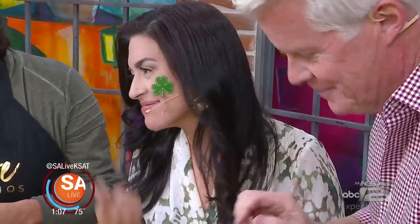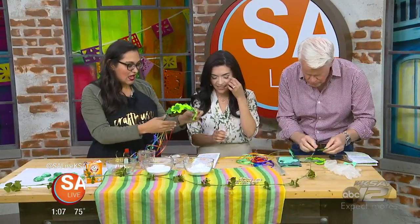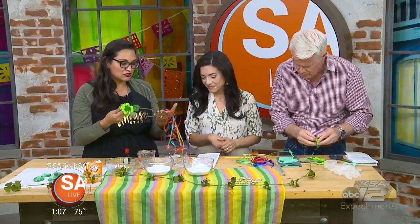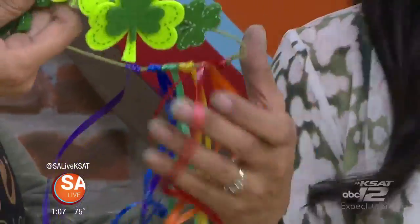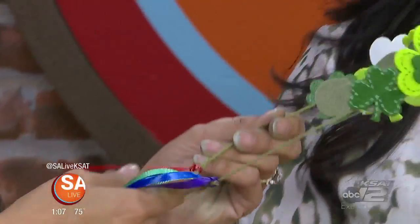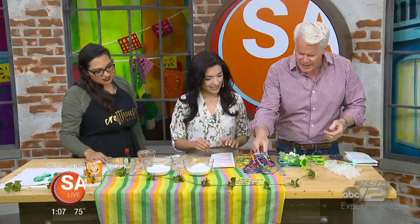Continue to keep going until you get this whole effect all around. Then I just tied some regular curling ribbon — a lot of people have this in the house for gift wrap — just to make a little rainbow on the back. And there you go, so cute! You can toss aside those kitschy shirts for this year.